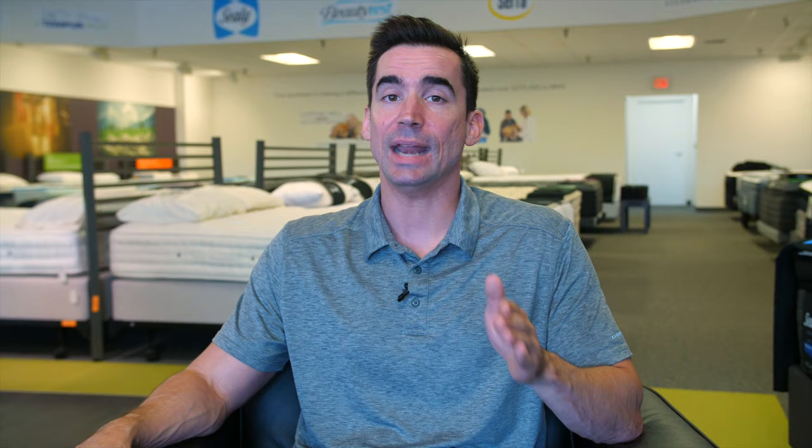We hope this video was helpful, but if you do have any other questions, please feel free to reach out to us. We can be contacted at 1-800-455-1052, you can leave us a comment below, or you can reach out to one of our chat representatives during normal business hours.